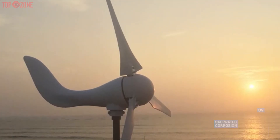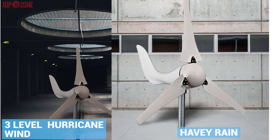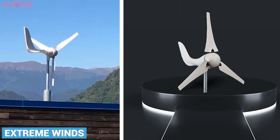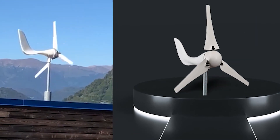This turbine is rated for use in heavy rains and up to category 3 level hurricane winds. So if you need a compact turbine suited for extreme winds, rain, or even marine use, this turbine is the ideal fit.